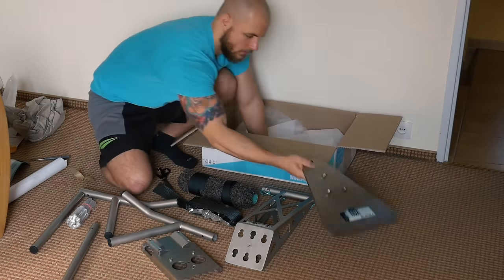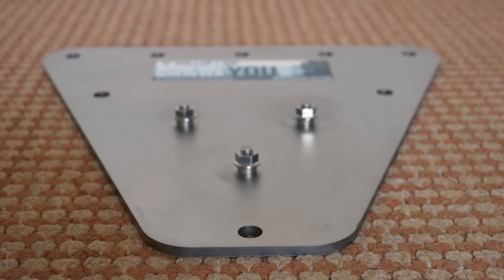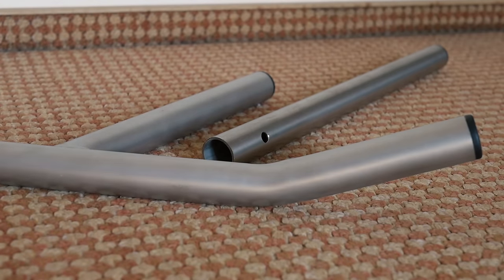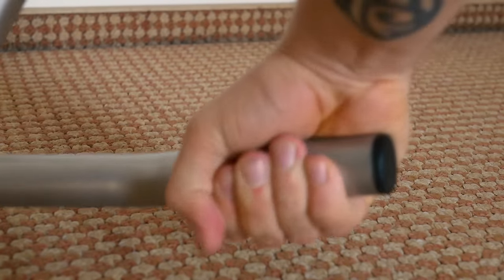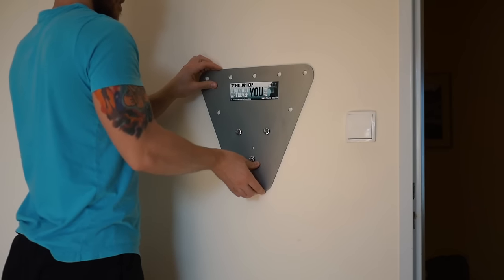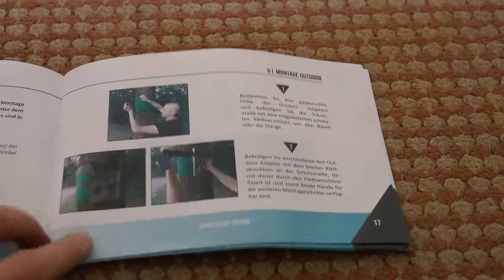All the elements are made out of thick metal and they are very high quality, but because of that they are also quite heavy. According to the manual the whole thing weighs about 13 kilograms. The bars have proper thickness and the surface seems to stick to the skin well so your hands won't be slipping from it. The indoor adapter has to be bolted to the wall and allows you to mount the device to it. The user manual is clear and simple with good pictures and extensive information both in German and English.